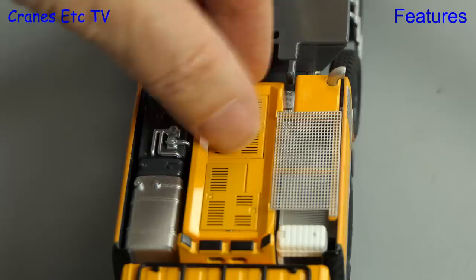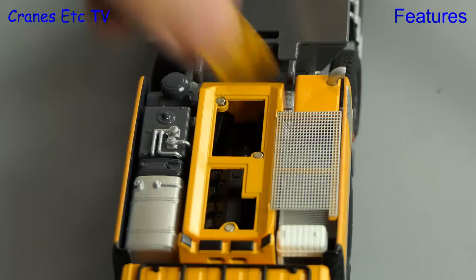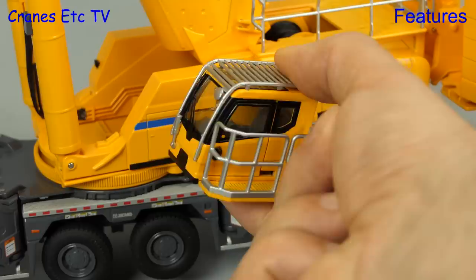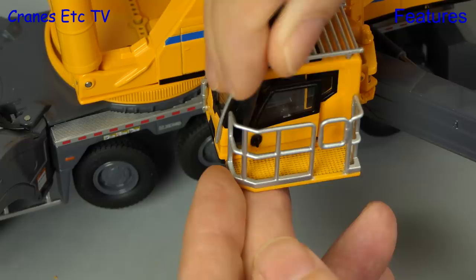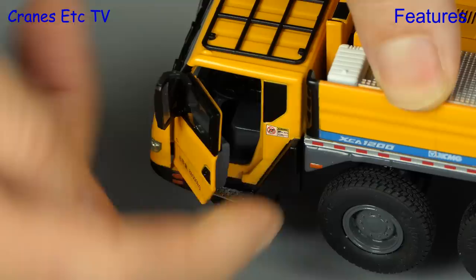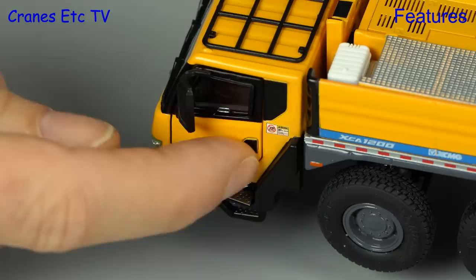There are a couple of removable covers which let us see the engine. Moving to the crane cab, it can tilt a little and also has a sliding cab door — there's a bit of technique to get it open but it can be done. You can also open the cab doors on the carrier: they open to about 45 degrees and the mechanism is fairly stiff.